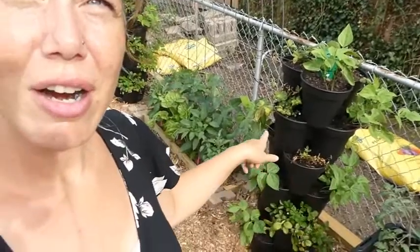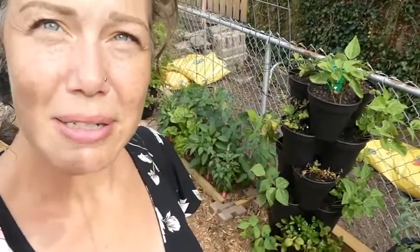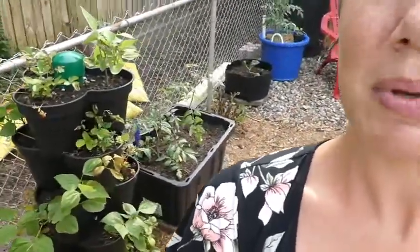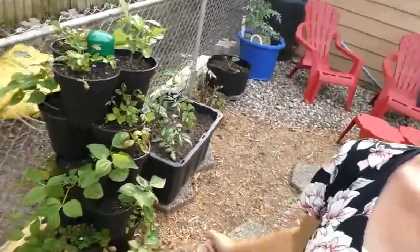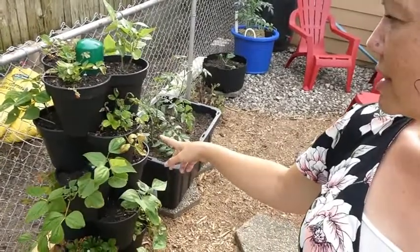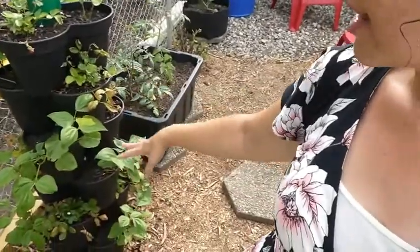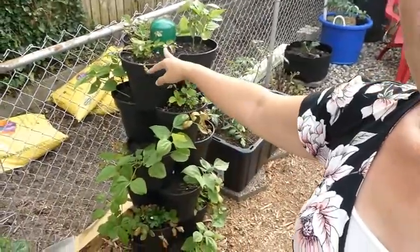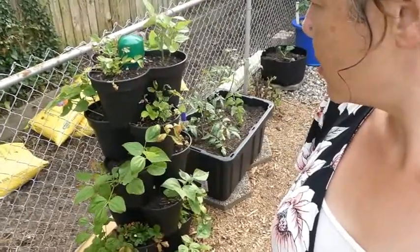These guys here are some tower planting pot towers that stack together. These are stacking planters I got from Aldi — a really good deal for a set of three. You can put three of them together to make a tower of six. I've got some strawberries and beans in them; they're doing pretty good, though the strawberries aren't doing as well as I thought they would.